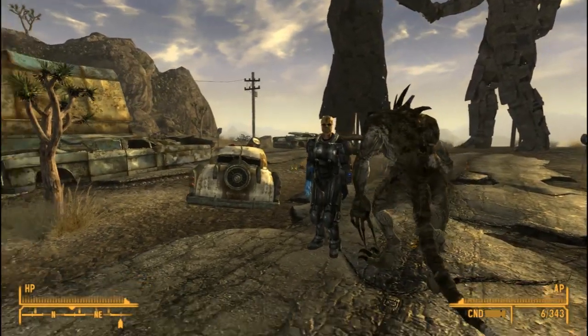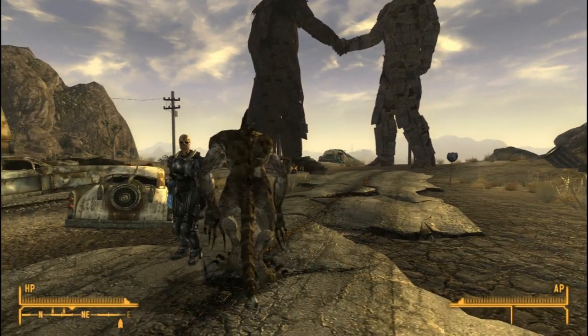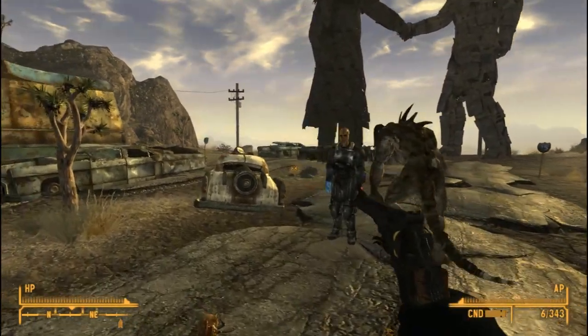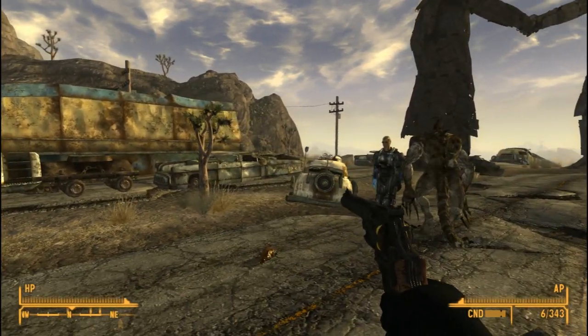We've also got the Smith & Wesson, which has a custom texture. I think it's just a custom texture, but still pretty cool. Sound effects are a little bit loud on it, but it's a really well-done model — really good texture, really good stuff.